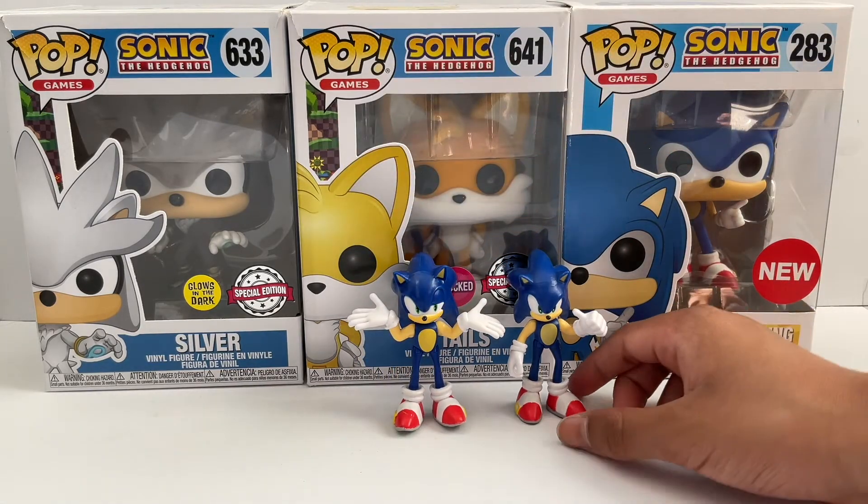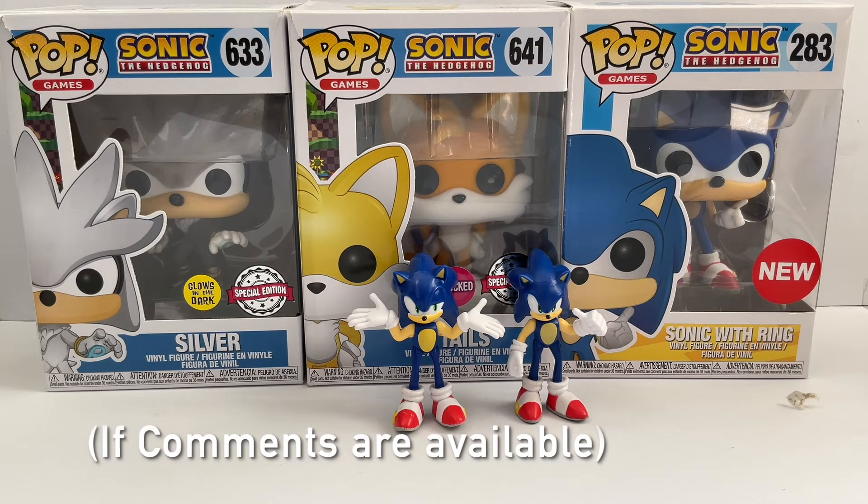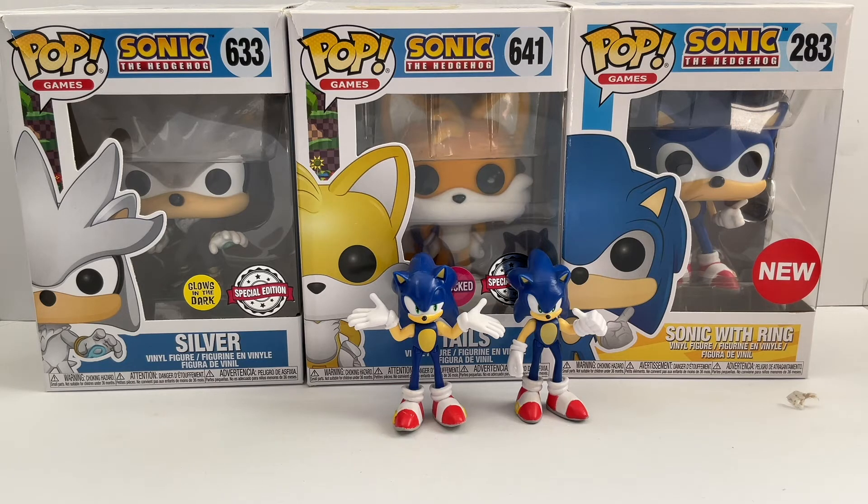And here is the new one. Thank you for watching and I'll see you guys next time. Also don't forget to like, subscribe, and leave a comment down below. Don't forget to share this video as well. See you guys next time and I'll be back with more unboxing videos later.